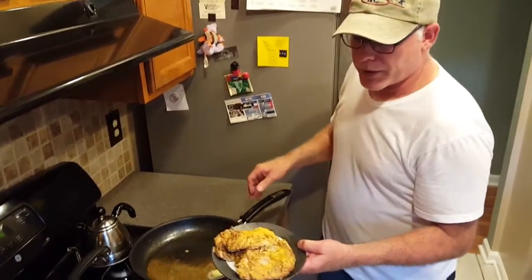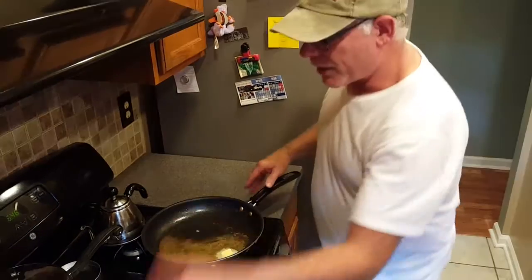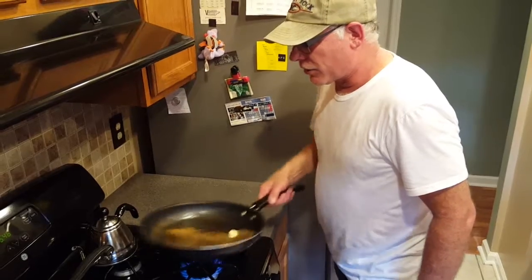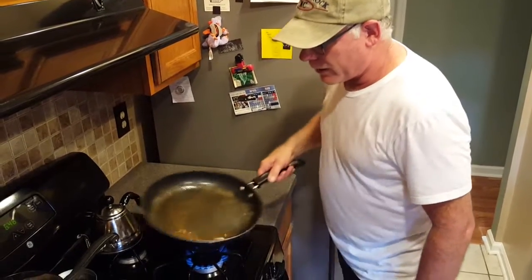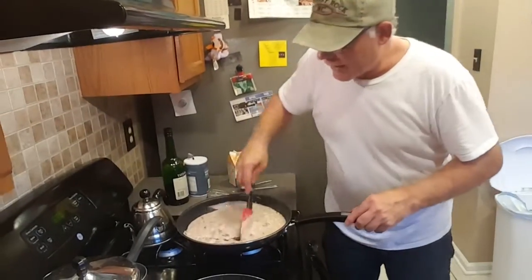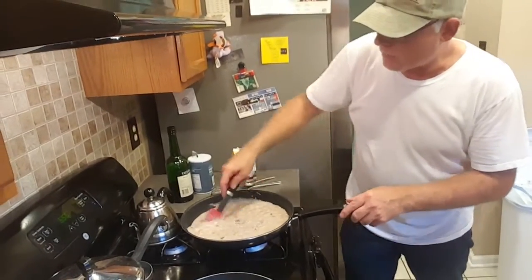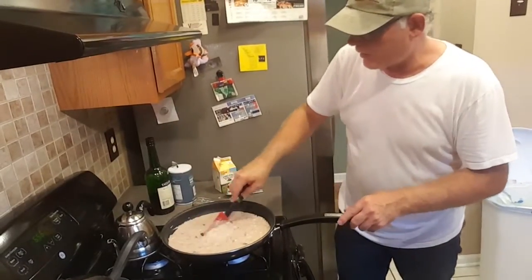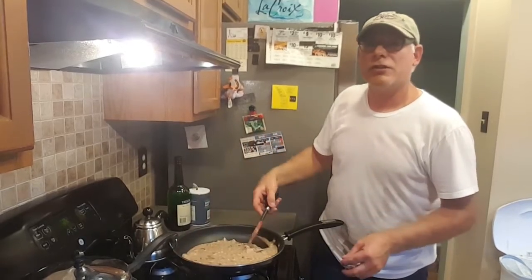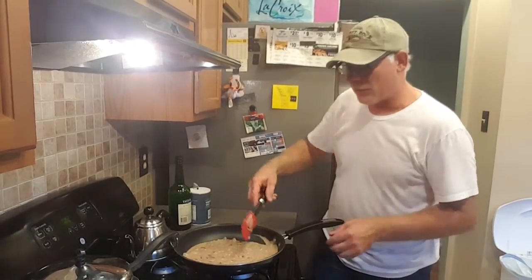We just finished browning and searing the veal cutlets. Then I'm gonna deglaze the pan — I took a little bit of the Marsala wine, poured it in there, and it's just gonna deglaze the pan. Now we're getting ready to do the mushrooms and the onions. We went ahead and created a roux with a little bit of flour and butter, a little bit of salt and pepper, Marsala, and organic heavy cream. Whenever you're doing a sauce or a reduction you want to make sure you season or salt it at the very end so it's not too salty.